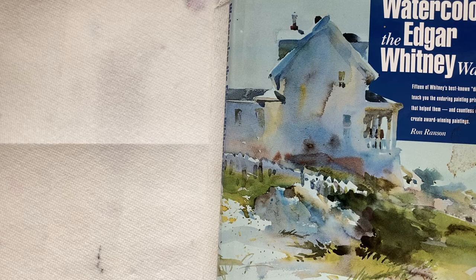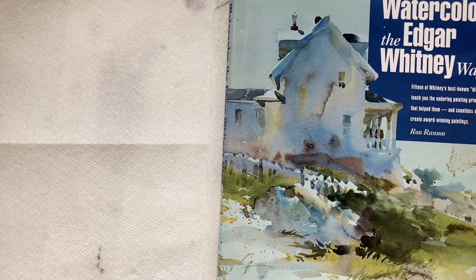So that's Learn Watercolor, The Edgar Whitney Way by Ron Ransom. Subscribe to my channel, and we'll see you in the next video.